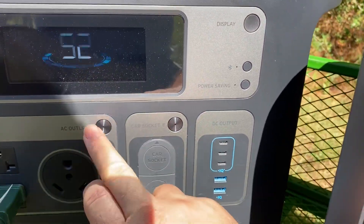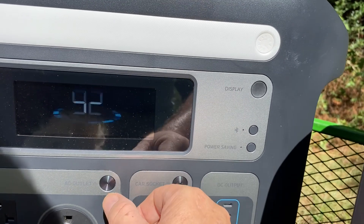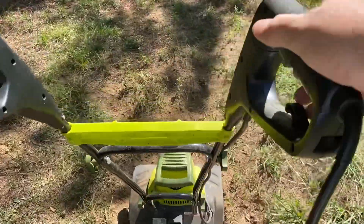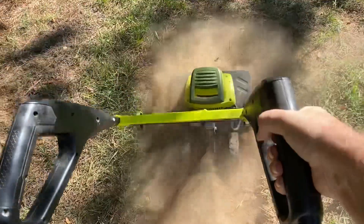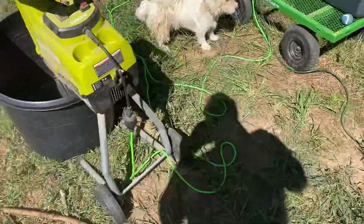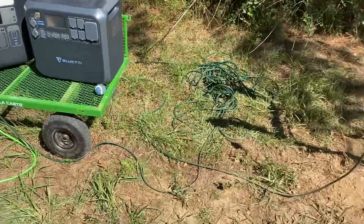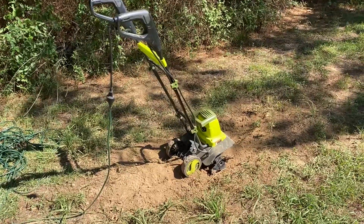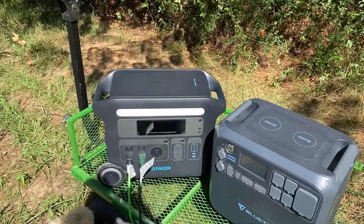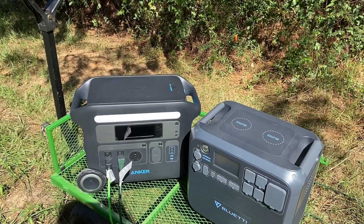Both the chipper and tiller are rated at 15 amps, so if they're both pulling 15 amps, that'd be 30 amps total. The Anker 767 is only rated at 20 amps, so it shouldn't have been able to run both — and it didn't. The Dewalt was rated at 15 amps and it ran them both. I do know the Dewalt has 3,800 watts of surge capacity, which likely explains it.